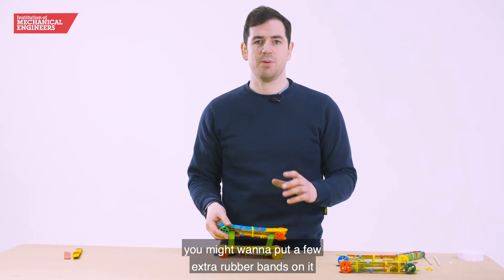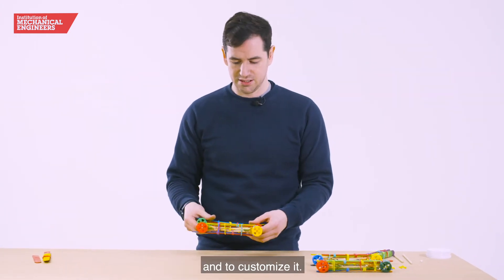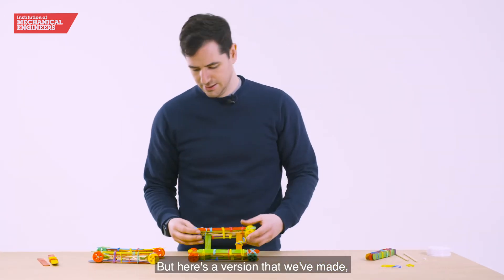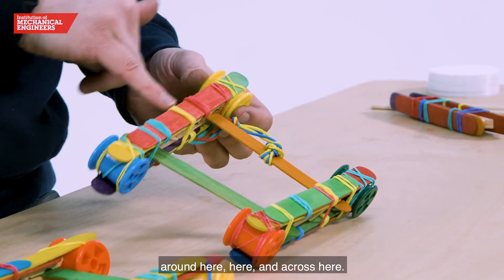Once you've got to here you might want to put a few extra rubber bands on it to make sure it's as strong as can be and to customize it. You could even make it a little bit longer, wider, thicker — anything you like. Here's a version that we've made and as you can see I've put a few more strengtheners around here, here and across here.